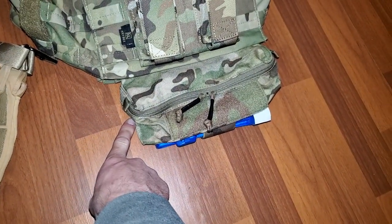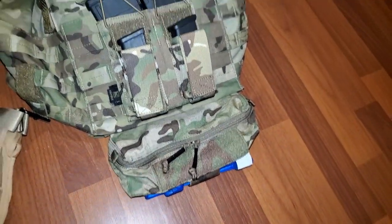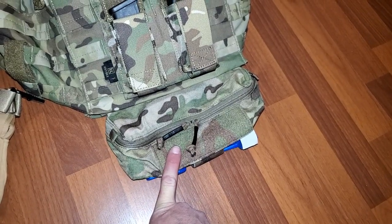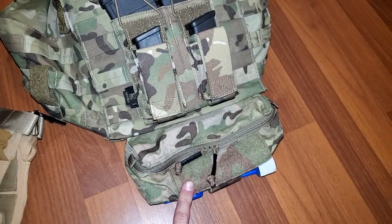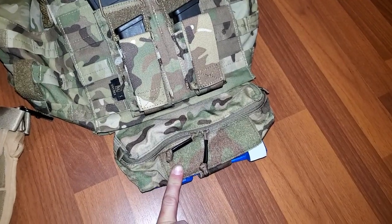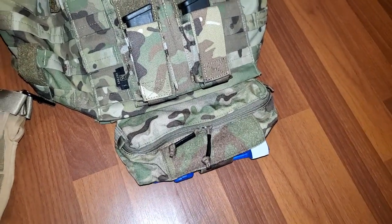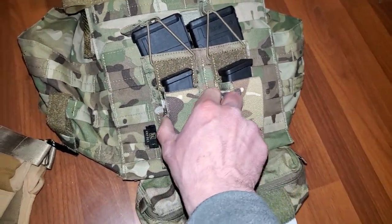I'll honestly have it slung over to the right side because that's how I like my zippers — I can grab with my left hand and just rip. I still need to figure out what to put in it. I know I'm going to do a Sharpie, some foam earplugs as backups, probably a multi-tool, a little mini torch for singeing loose strings, and some 550 cord.